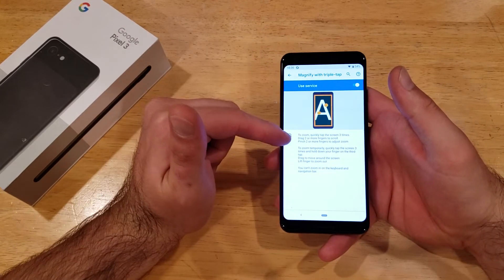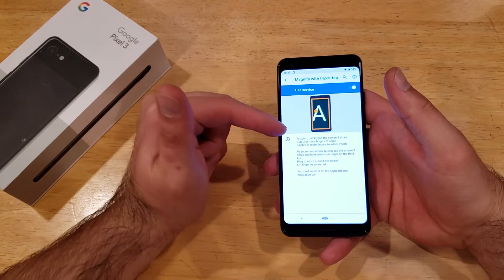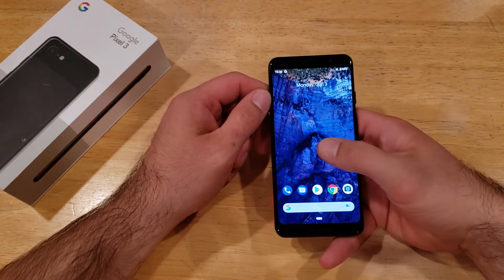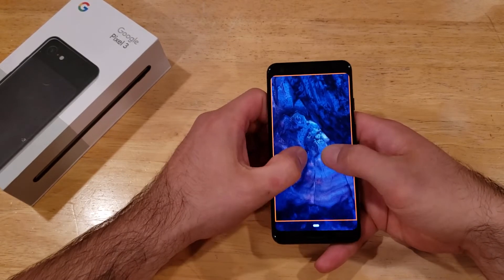To zoom, it says quickly tap the screen three times, or drag two or more fingers to scroll, and pinch two or more fingers to adjust the zoom. Let's go back to the home screen where I was just at, where I was trying to zoom and it did not work. Three quick taps and it gives you that option to zoom.